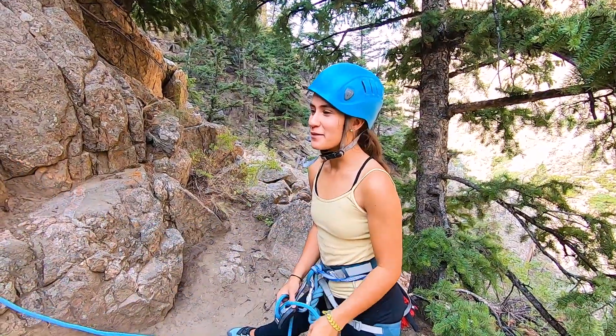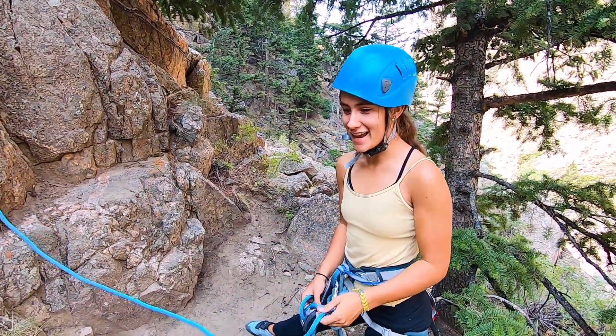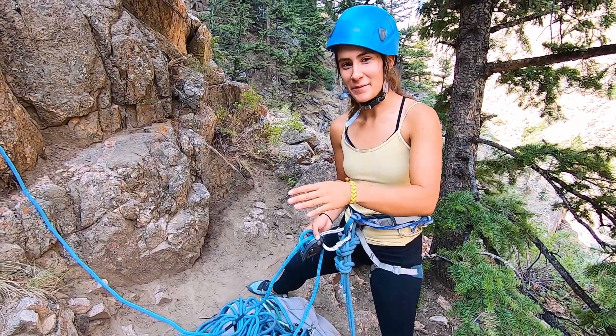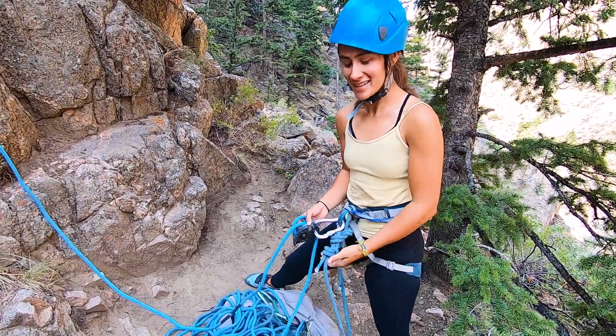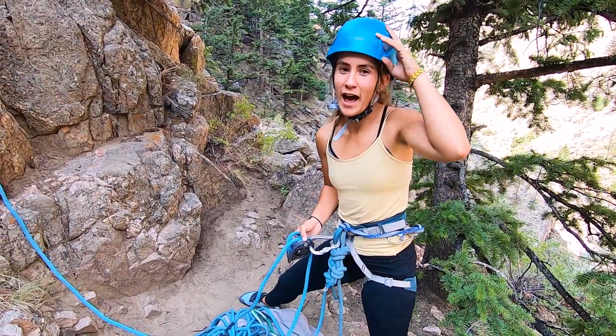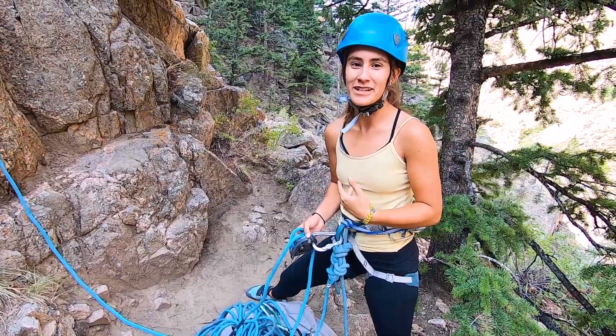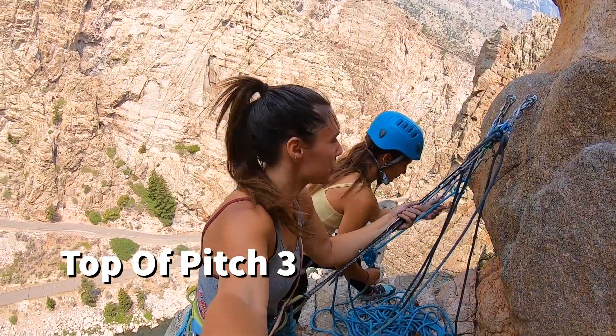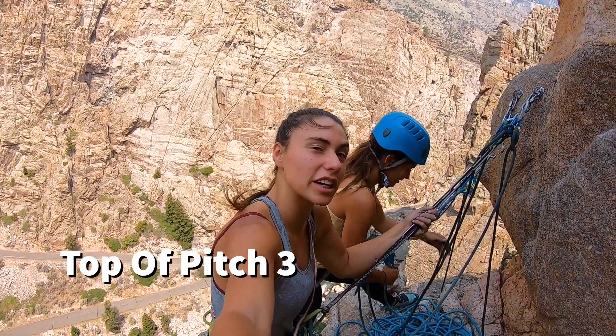I'm super stoked. I'm just the belay partner — I'm here purely for belaying. I kind of feel like when kids have those backpacks with the leashes so they don't get lost. That's kind of what I feel like right now with two ropes on me. They even gave me the helmet because they want to keep me safe, and I have a week's goal.